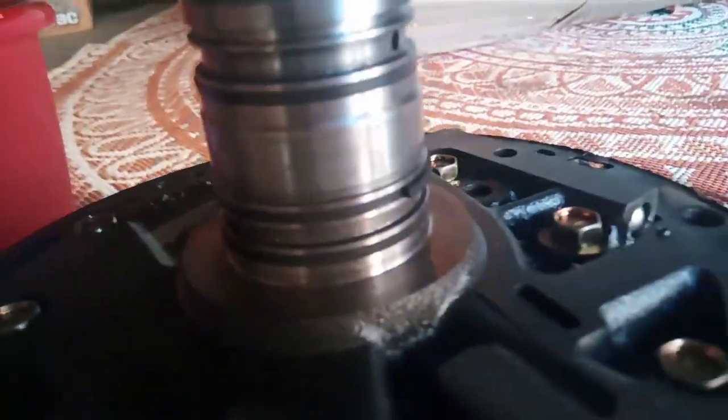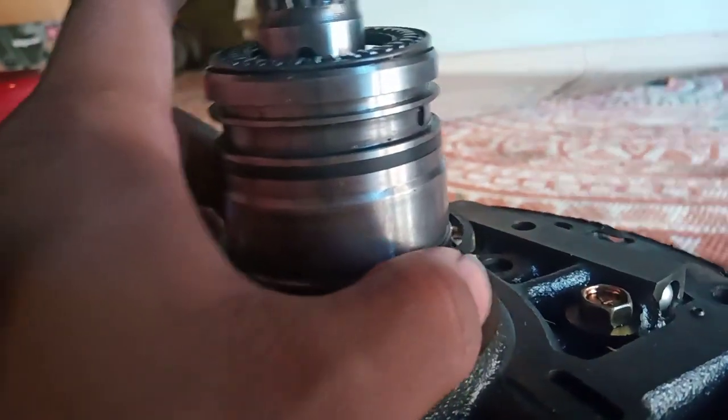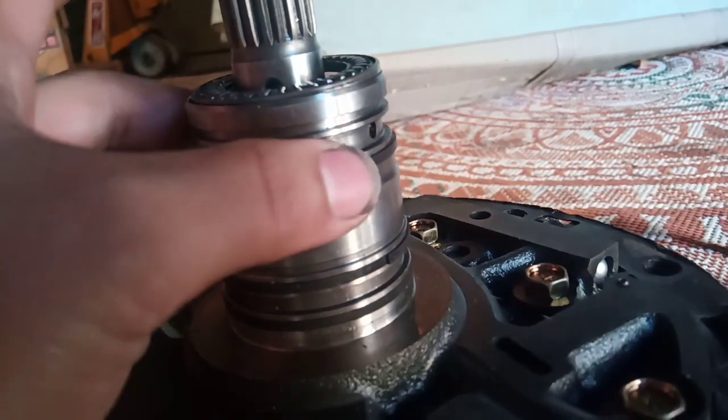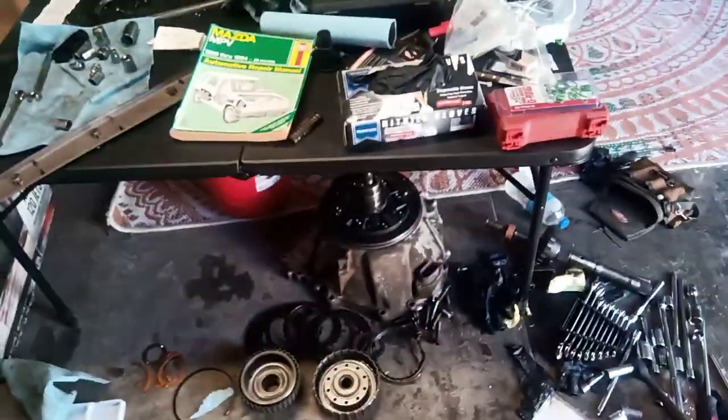These oil seals around the oil pump — the cut ones — I broke those too. I had to take some from the other transmission. There's just a whole bunch of stuff you have to be really careful with.